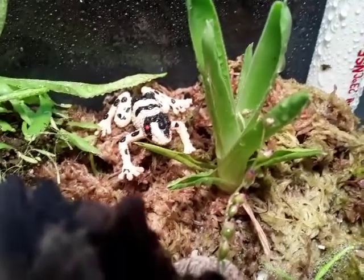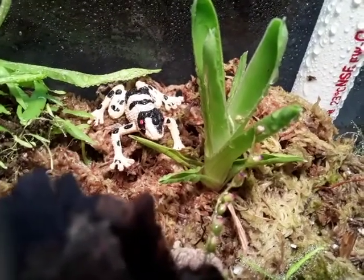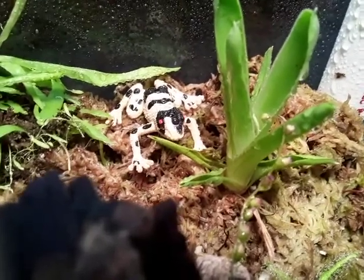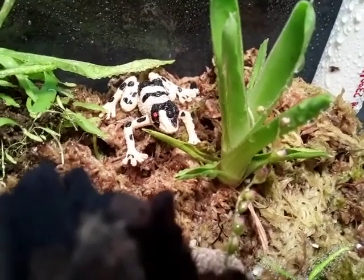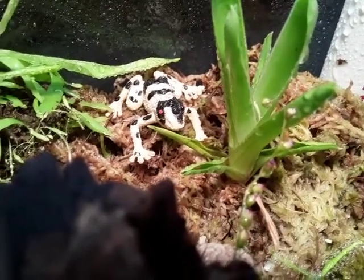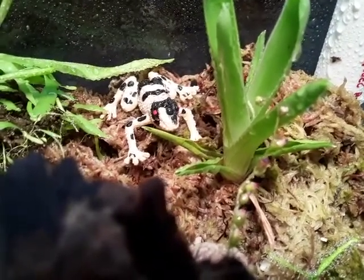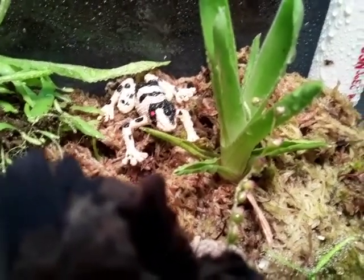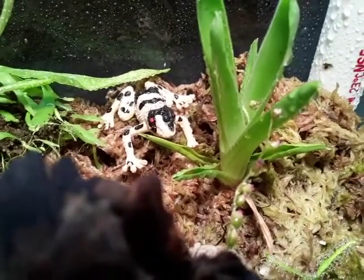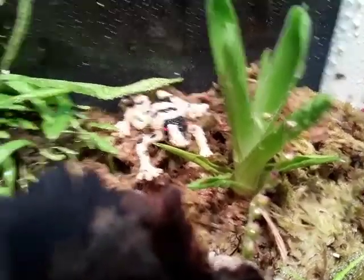Brocchinia reducta is one of three carnivorous bromeliads. There's another one that grows alongside it in the same range, but that one I think requires bacteria to break down its prey — it still lures insects just like anything else. The other one I forget what it's called, but I think it relies on some other means of digesting its prey.